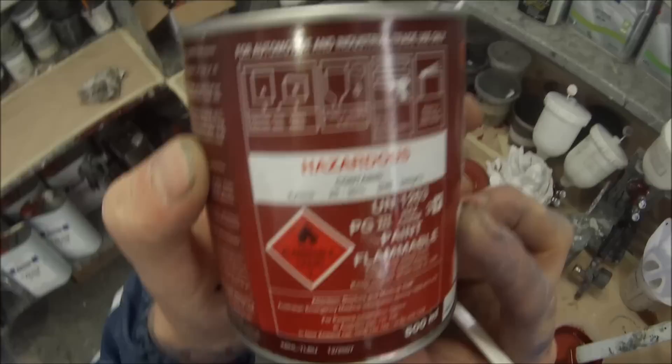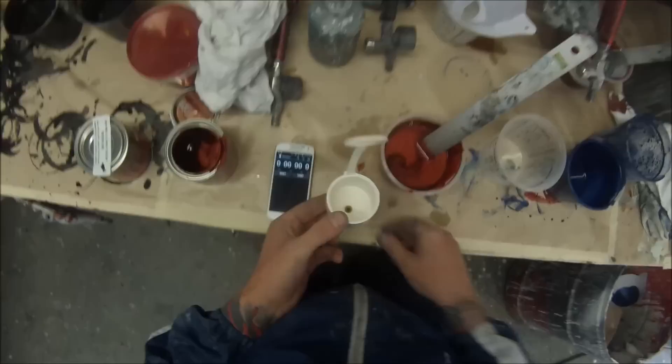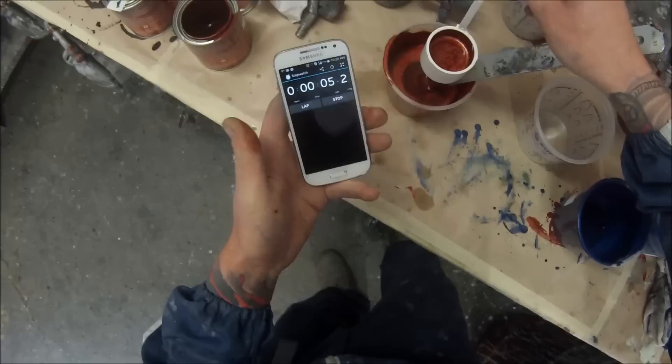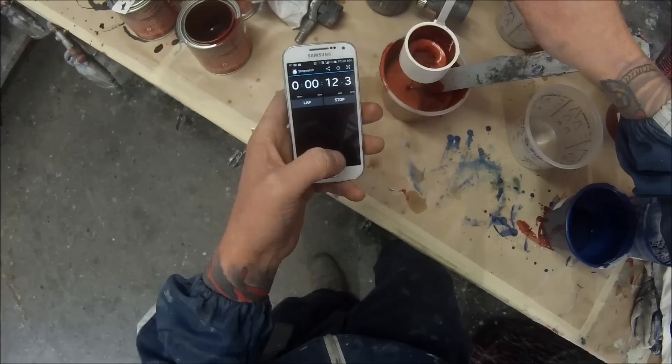Same as the clear coat - 16 to 18 seconds at 20 degrees, which is the current temperature in this workshop today. So if it was extremely cold in your environment you may want to actually take your paint into your spray booth or your oven to preheat your paint and then take your viscosity cup readings. Because if you thin it down when it's cold and then take it into your booth and warm it up, it will make it even thinner.